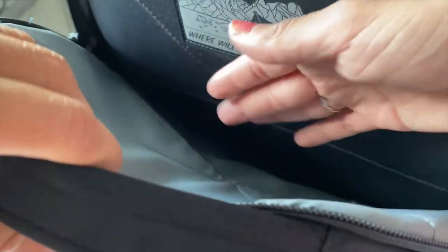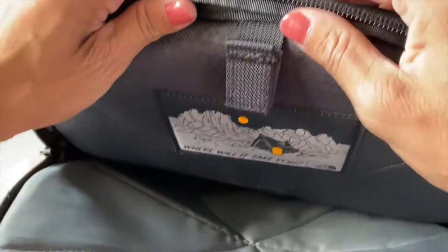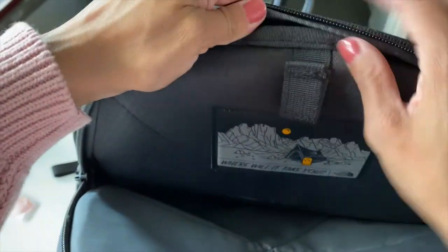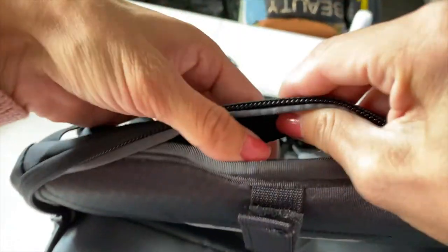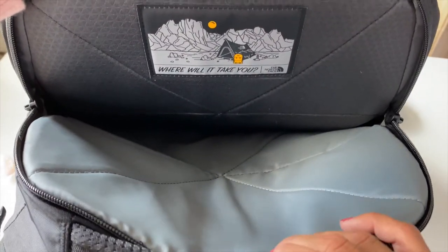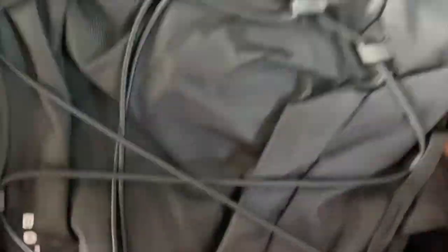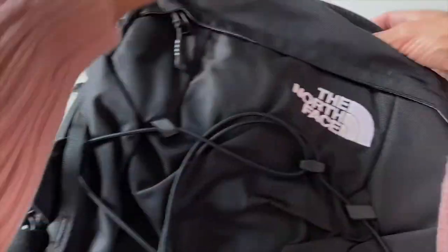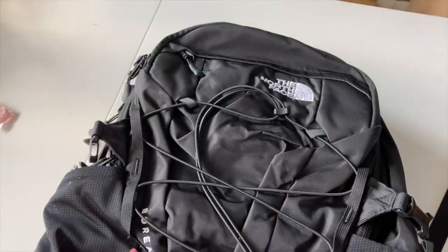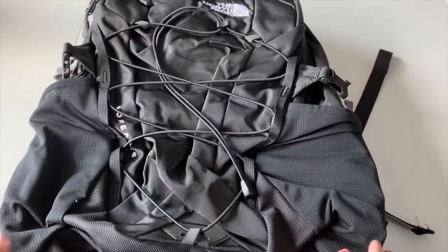You can fit up to a 15-inch laptop. The good thing about this compartment is that it doesn't go all the way down to the bottom of the bag, so if you drop it the laptop is still safe. If you want a water bladder, you can close it here and stick the tube out. It also has a meshed handle. That's the outside of the Borealis backpack — great for hiking or school.